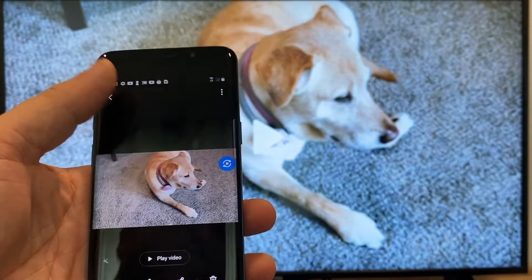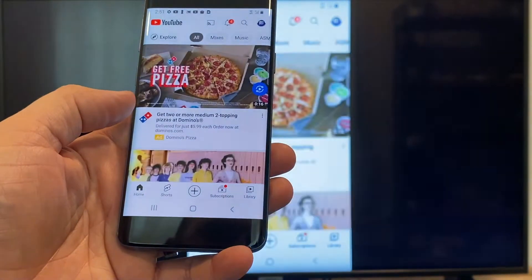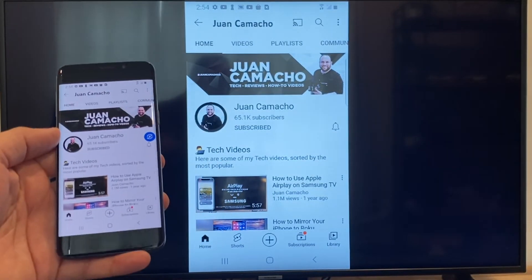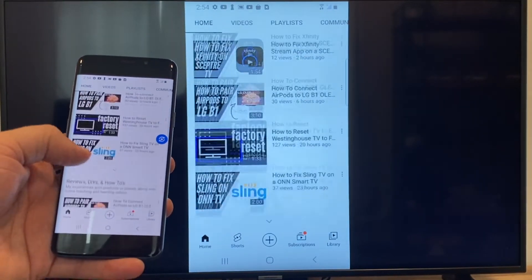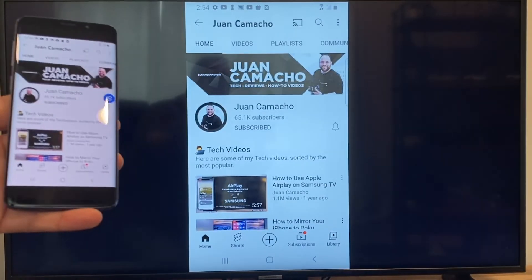Now say you want to play a YouTube video. Just go back to the home menu on your phone and click on a YouTube video. Right now it is casting everything that is on my phone to the TV in vertical mode. I'm on the YouTube channel and just scrolling up, and as you can see it's casting everything on there. That's how you do it with a Google Chromecast.